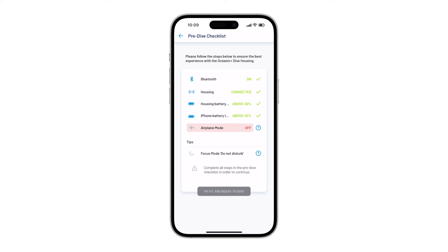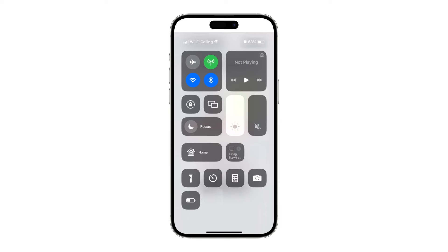Please note, at this stage, initiate Airplane Mode. Swipe down on the screen from the top right and hit the Airplane icon. This will restrict any pop-ups during the dive. Also, by changing your Focus Mode to Do Not Disturb, it will avoid any other pop-ups including reminders you may have set.